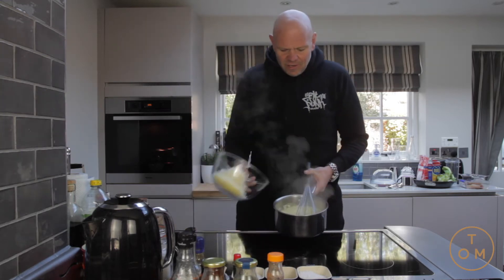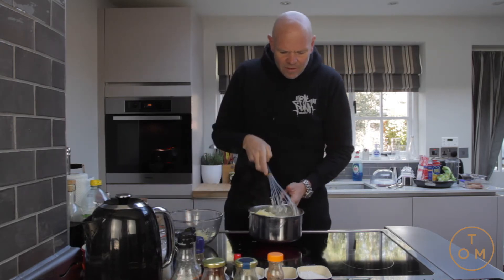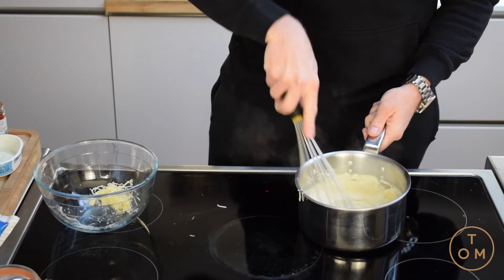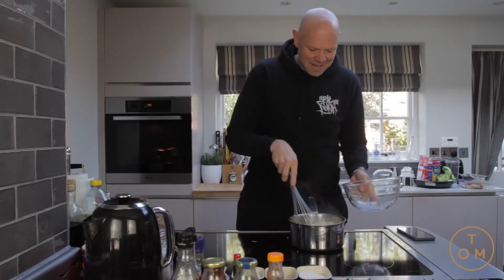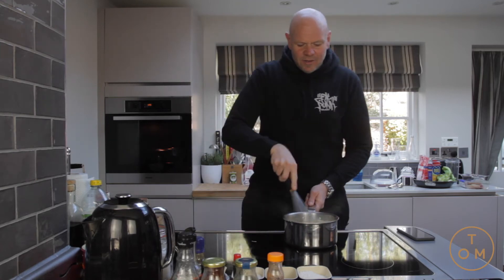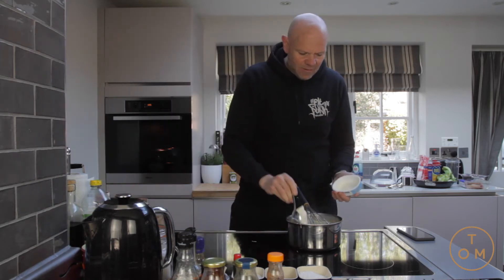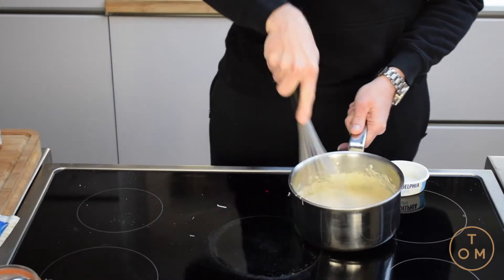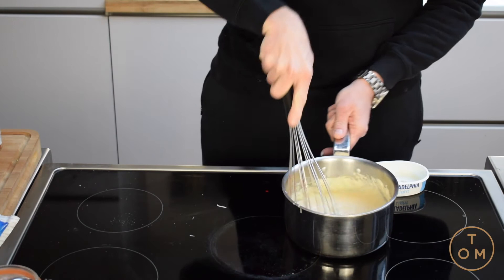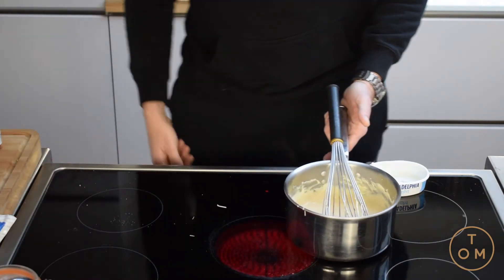The double cream has reduced by half. At this point the cheese goes in - I'm taking it off the heat and whisking the cheese in until it's just melted. Thick, rich, gloopy, creamy. Into that we're also going to put the rest of the Philadelphia and a little dust of smoked paprika. You've got this lovely gloopy creamy cheese sauce. I'm going to keep it to one side and wait for the cauliflower to be cooked.